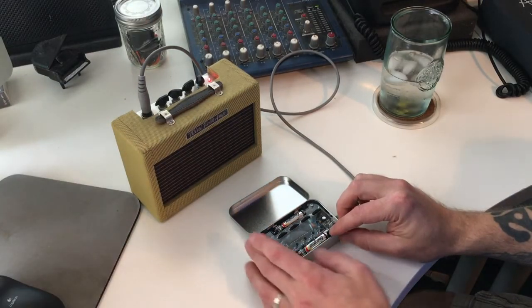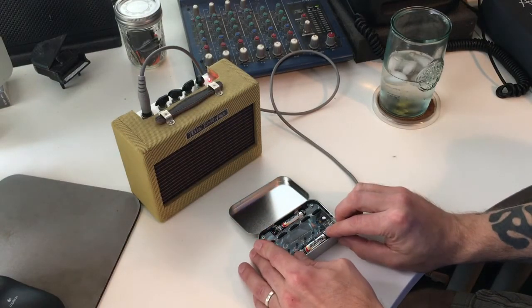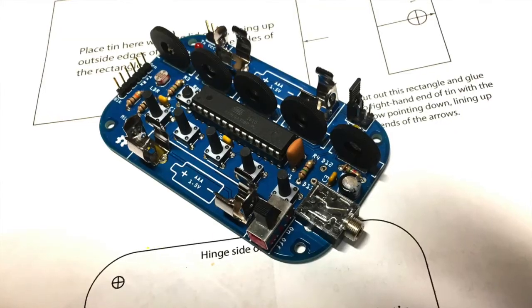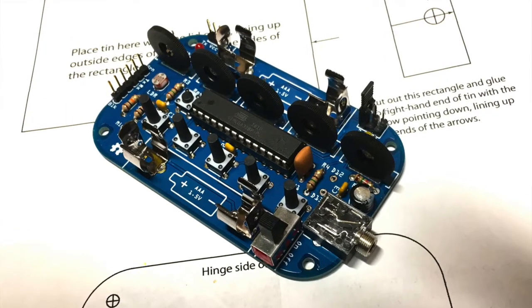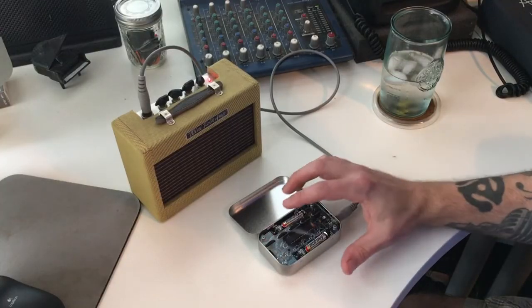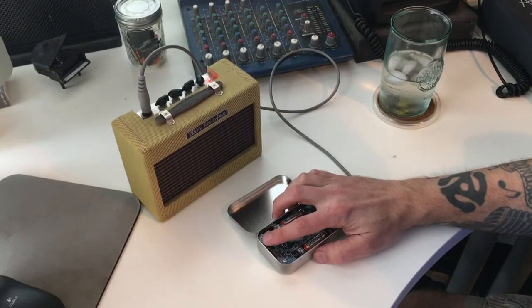We turn on the power switch and we hear a sequence — a very simple sequence. This is the default mode. It has several different modes, but in this mode it starts out with a four-note sequence which you can modify and actually save if you like what you come up with.